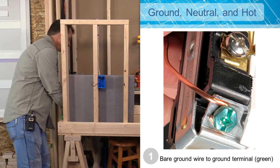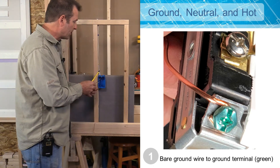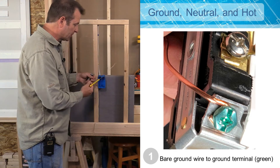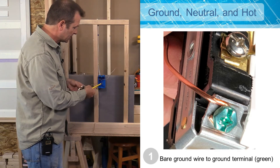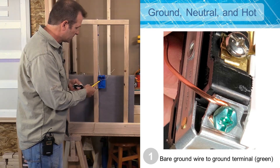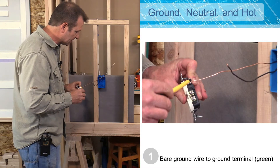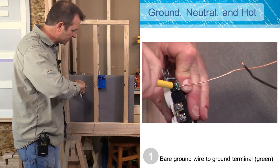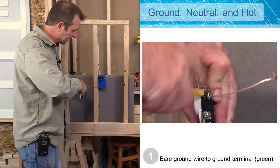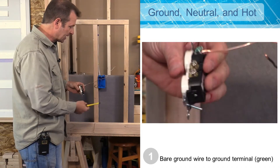So I'll go ahead and hook my ground wire onto my ground terminal. We want to make sure that we get this turned in the right direction on our terminal. I'm going to hook it on there, add some tension to it, and twist or tighten that terminal screw as tight as I can get it. I'm watching that wire wrap around — I've got a good tight connection there.